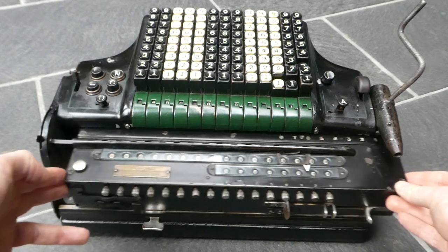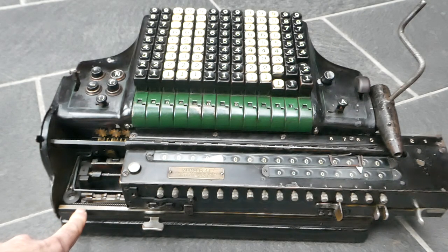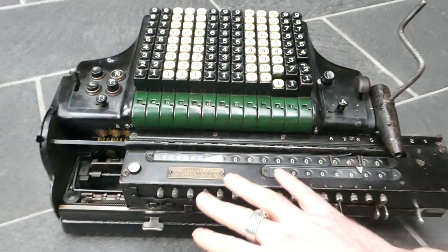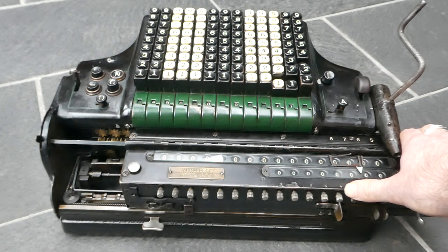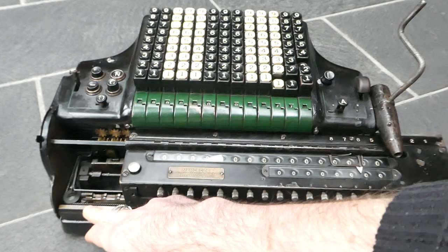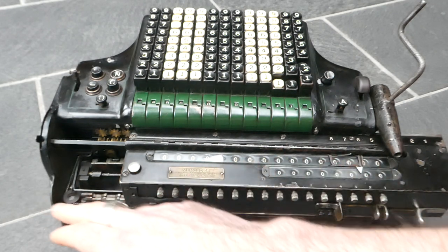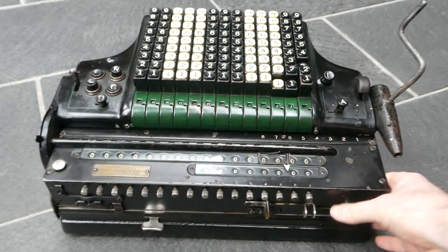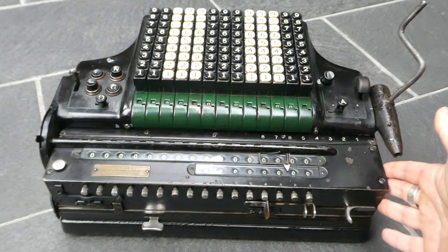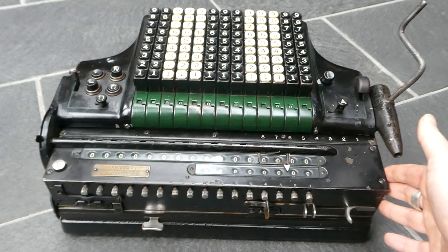The serial number can be found right here — on this machine it's 14545. That same number can be found in many other places; almost every part of this machine has that number on it somewhere, but on the outside this is the easiest one to spot. To shift the carriage many places at the same time to the left, you can use this button here. So that was the Mercedes Euclid Model 16 — thank you for watching.